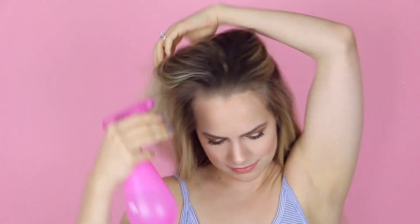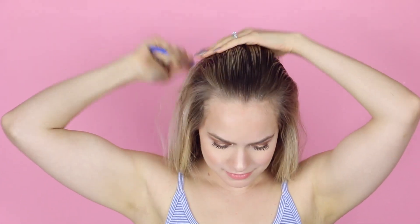First things first, you're going to wet your hair with a tiny bit of water. This just helps to get a really sharp zigzag, and then grab a rat tail comb and brush your hair straight back.